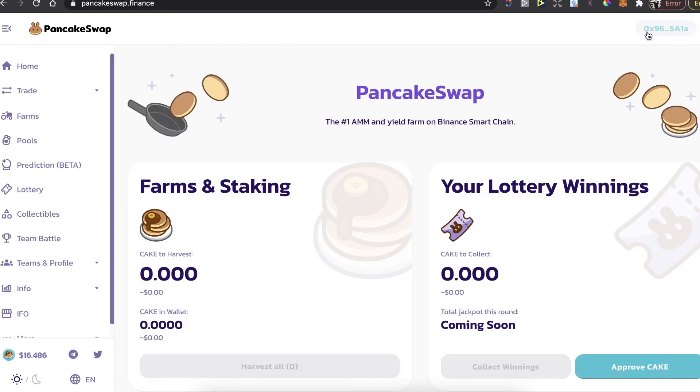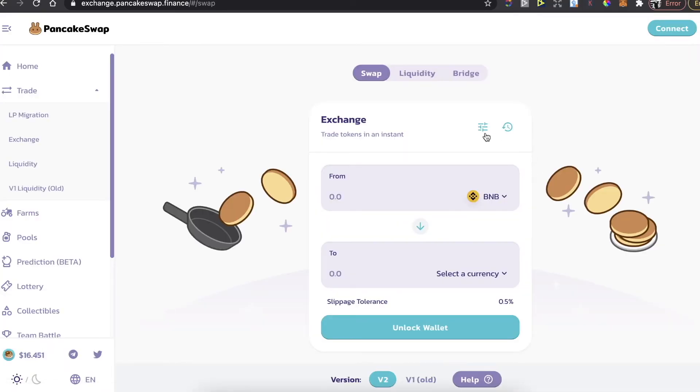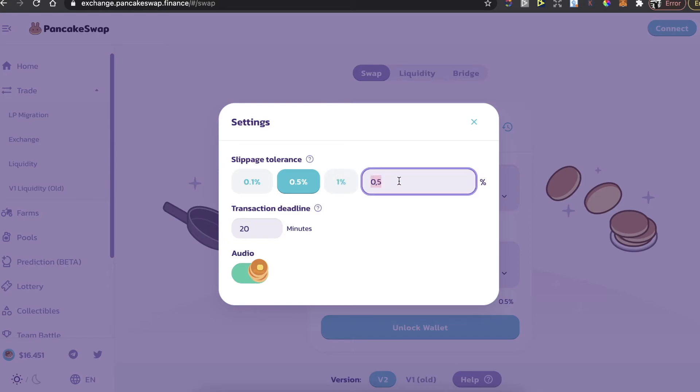Choose the MetaMask wallet. After you are connected, choose Trade and then Exchange. In the settings, the slippage percentage should be lower than 11 percent.